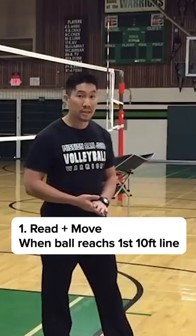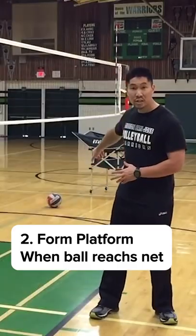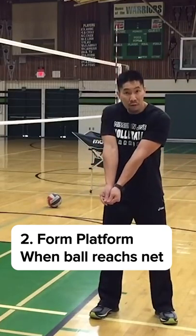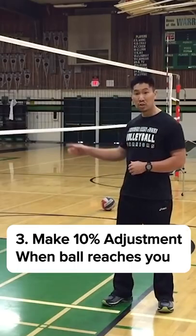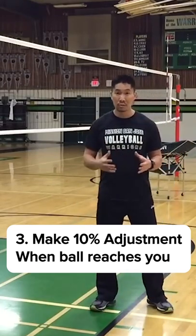If someone is serving at you this way, you have to start moving by the time the ball reaches the first 10-foot line. By the time the ball reaches the net, that's when you should start forming your platform. By the time the ball reaches your 10-foot line, you should be making that 10% adjustment that we just talked about.